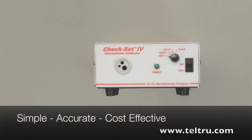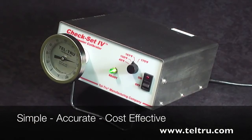Contact us for more information. We look forward to serving your need for simple, accurate, and cost-effective thermometer calibration. Thank you for viewing.